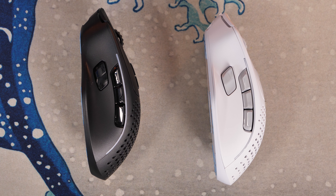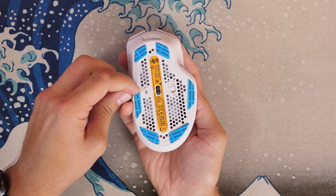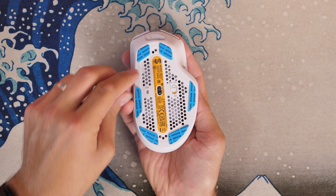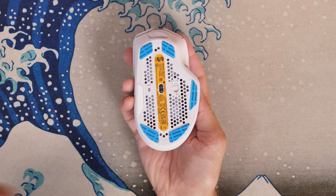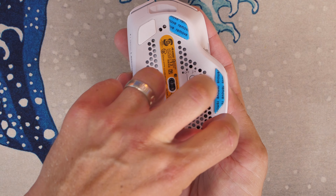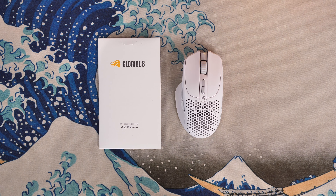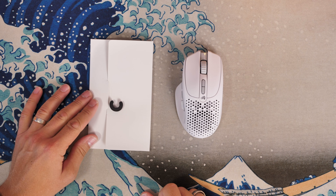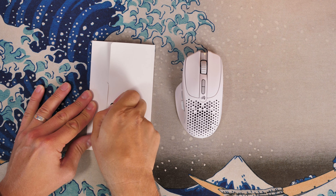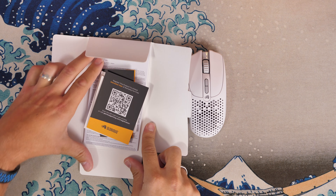Don't forget to peel off those stickers — any good mouse review requires taking the stickers off, and it's nice to have 'remove' written across them in big letters. My digital scales are broken recently so I can't weigh it right now, but this mouse weighs in at around 75 grams. With all those holes on it, it's designed to be lightweight and swift, and under the hood it packs the Bamf 2.0 optical sensor giving up to 26,000 DPI and 650 IPS.